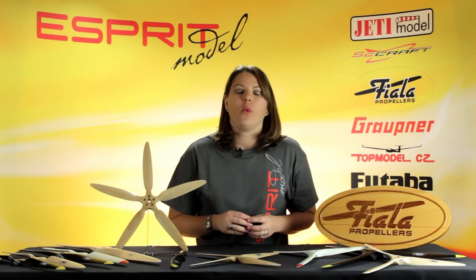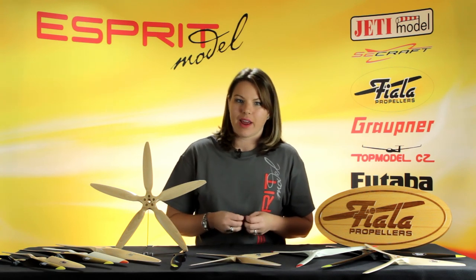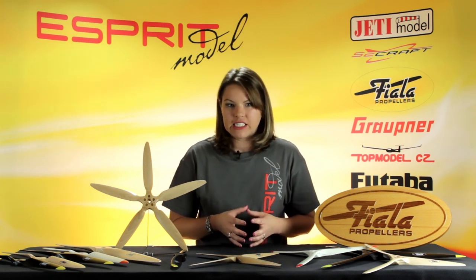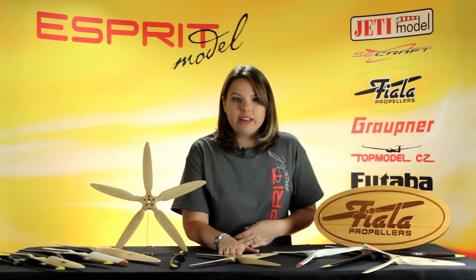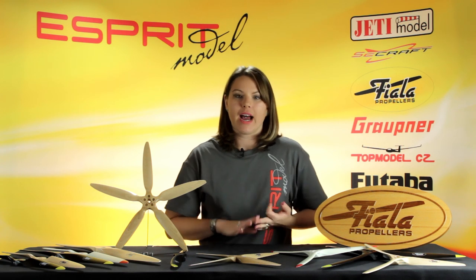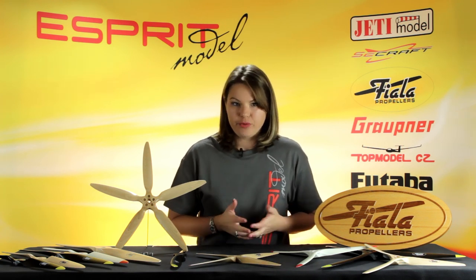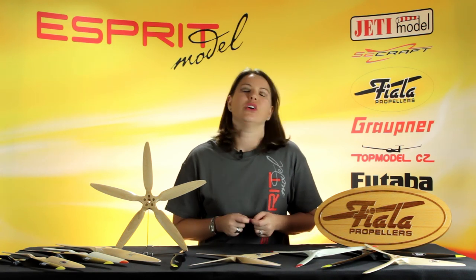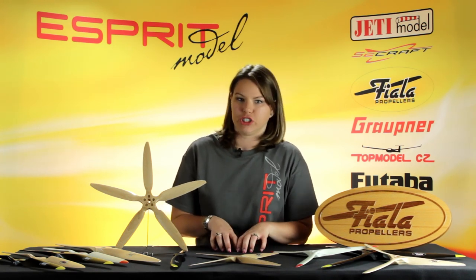One of the great things about working directly with Fiala is that we have the ability to custom make any prop that fits your needs, like this five blade propeller right here or this four blade. They can make anything from pushers, pullers, match sets for your multi-rotor, three, four, and five blade props, and you can also order custom paint schemes depending upon what project you're doing it for.